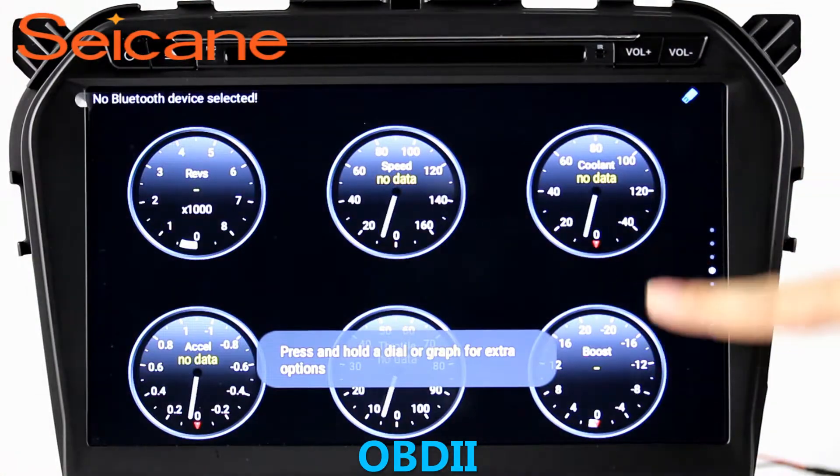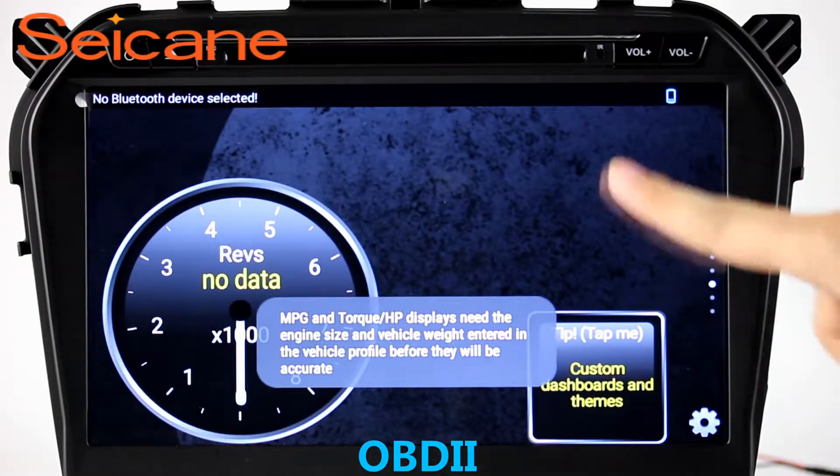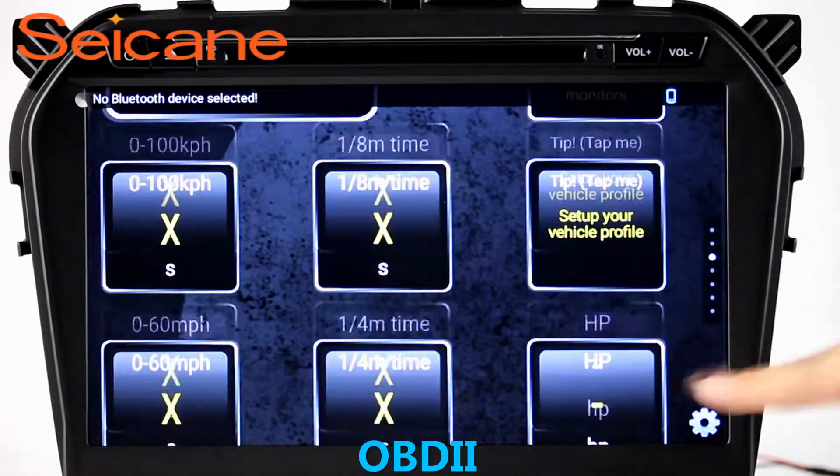OBD2. The OBD2 system makes it possible to monitor the car's fuel consumption, water temperature, intake pressure, and so on. You can deal with car system problems anytime.